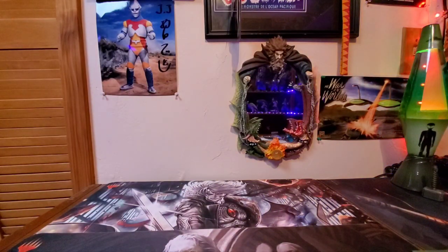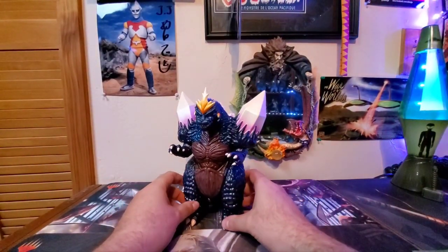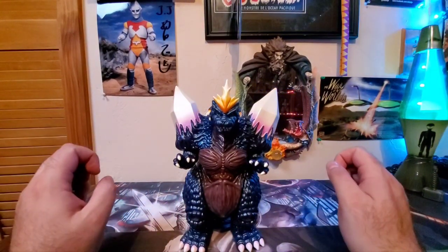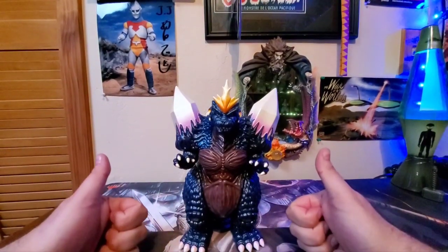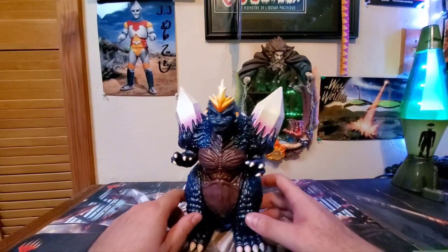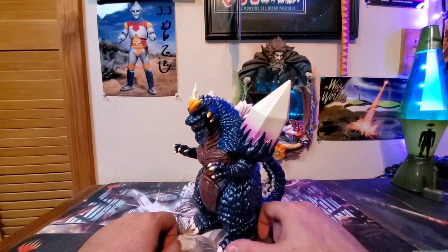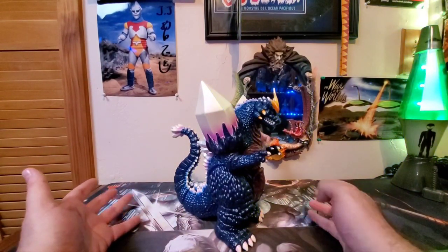What did we all come here for? We all came here for Space Godzilla — here is Space Godzilla in all his glory. What a beautiful, wonderful, fantastic figure. Thumbs up, Mondo. Awesome job. This figure is fantastic. No shipping problems, so that's good. Just overall great Space Godzilla figure here.